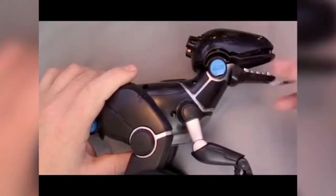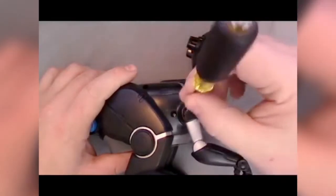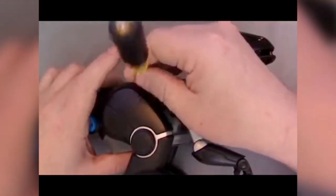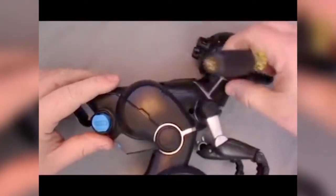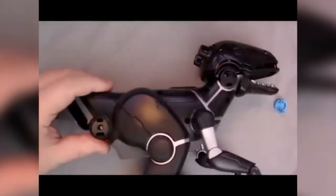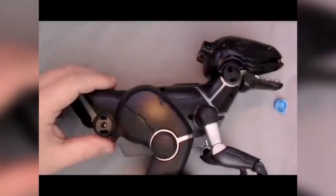Begin by removing the right side of Mepasaur's body. There are several visible case screws. Additionally, there are two screws that are hidden beneath the blue tabs. Remove those tabs to reveal and then remove the underlying screws. This allows the right side of the body to be removed from the left side of the body.